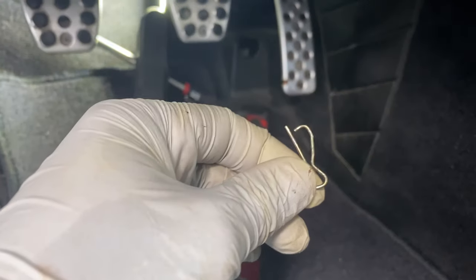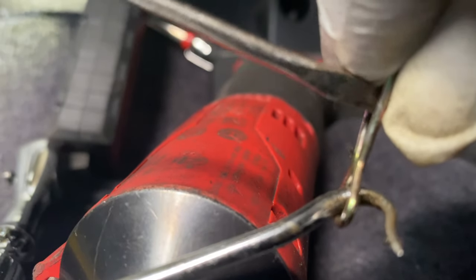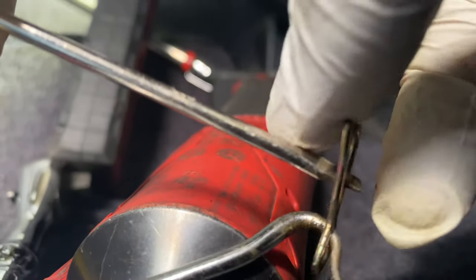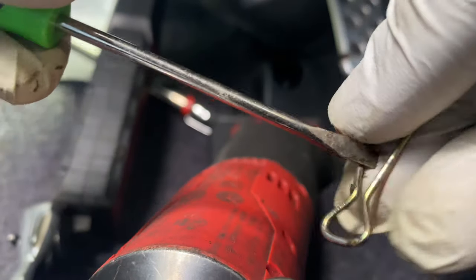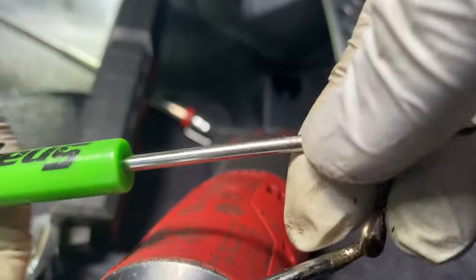I got this little clip out. Let me show you how I did it. I grabbed one of these pick tools, put pressure holding it down, then used a small flat head and expanded the clip so it could go over the bolt. Once I put it like that it could drop straight through. It's a little tricky — I tried pulling it all day, it won't come up. Now I push the bolt out. Got the bolt out — the master is now free.